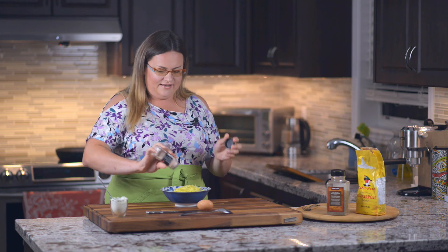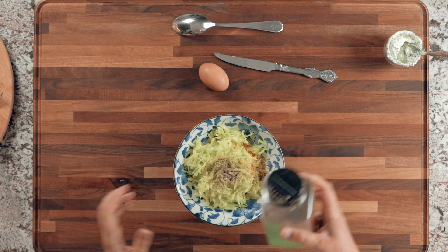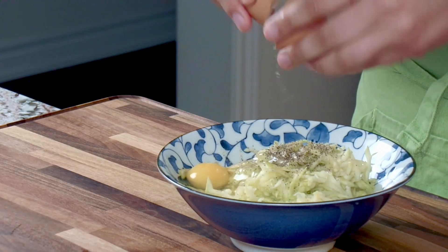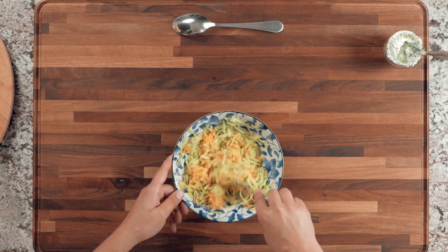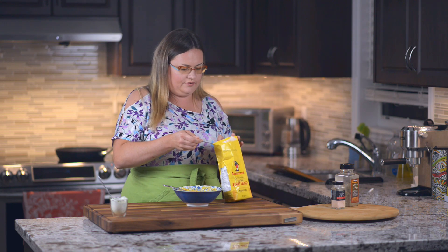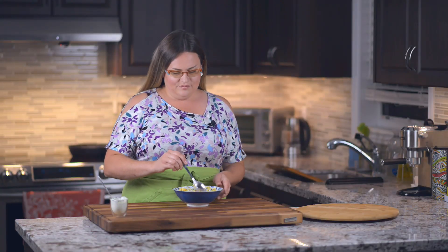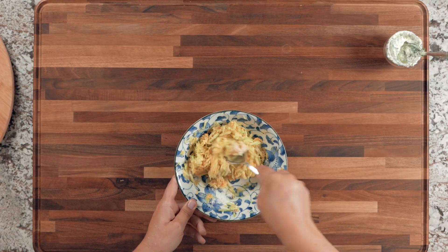Add some salt and pepper to taste, then crack one egg into the bowl. Take a fork, break up the egg, and mix this mixture really well together. The very last thing is to add about a tablespoon of flour so the mixture is drier and sticks together better when cooking. Make sure you mix everything really well so all the ingredients incorporate. Then we can go to the stove top and cook these — I'll be cooking on medium heat.